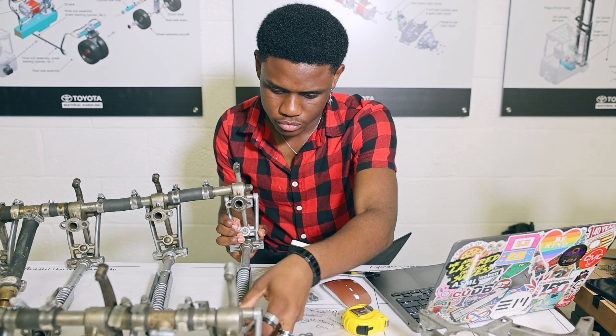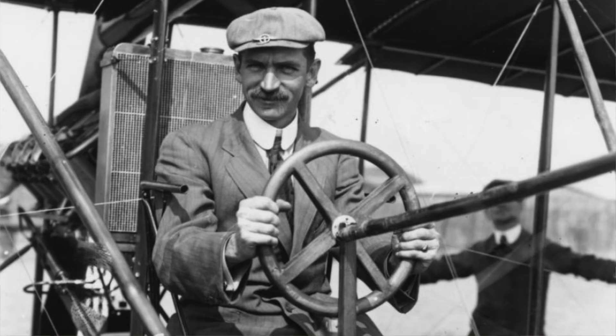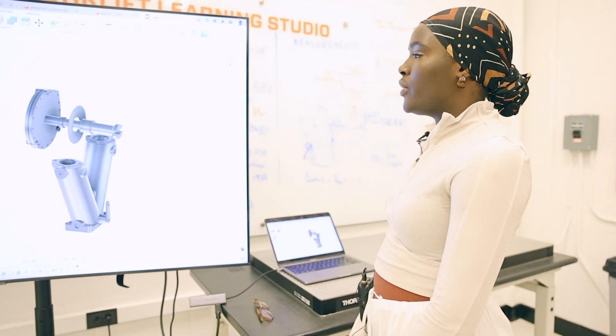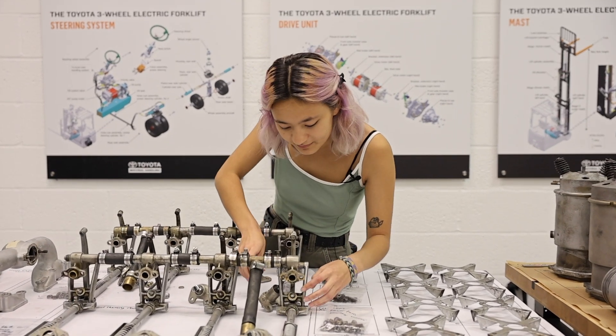We have to put our brains together and figure out what the pioneer or inventor — in this case Glenn Curtis — what design choice he made and how that design choice works. The whole idea is we started from the beginning, got the engine, and took it apart so we're familiar with each component.